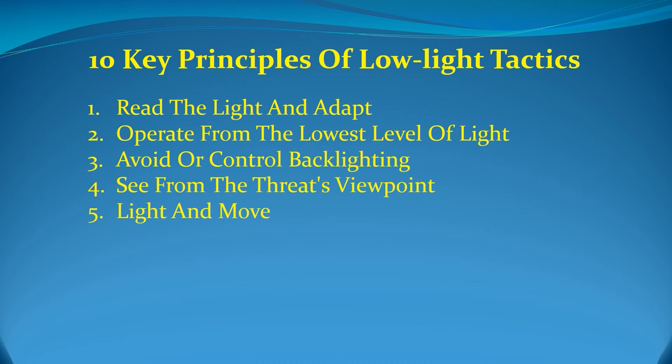Fifth, light and move. While the flashlight can give you a tactical advantage, it can also become a liability if you make it easy for an opponent to locate and fix your position. Until you have located the threat, it is better to use the light in brief flashes, taking care to move to a new position after every flash. Keeping the flashlight on continuously may make searching easier and more reassuring, but it also makes you a target while letting the aggressor know how far you are from his or her position, what direction you are coming from, and when you will be there.